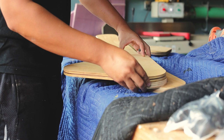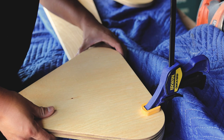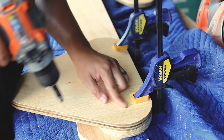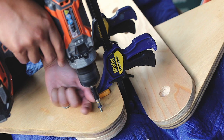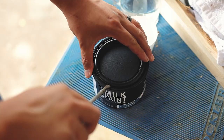Once the finish was applied, the next day I went ahead and secured the longer rail onto the triangle. This is going to be stationary — you don't have to worry about any pivoting on this rail — so you can go ahead and glue and screw the entire thing to the triangle.